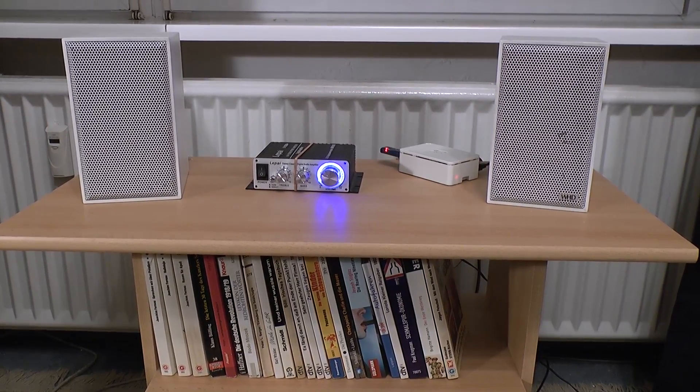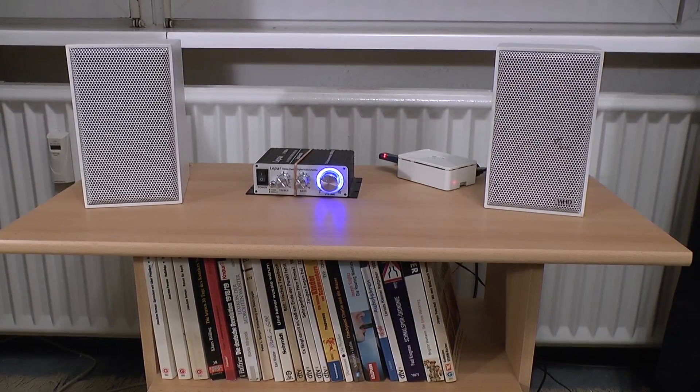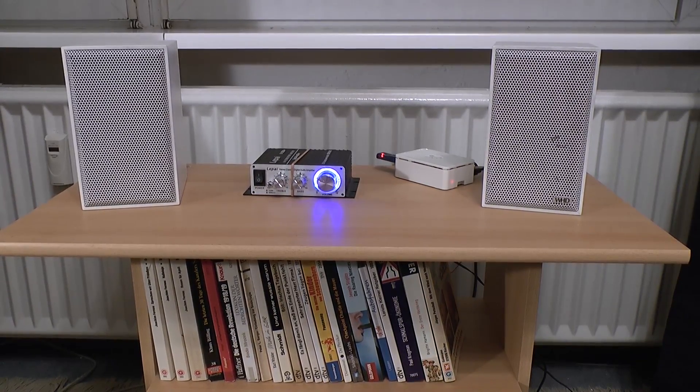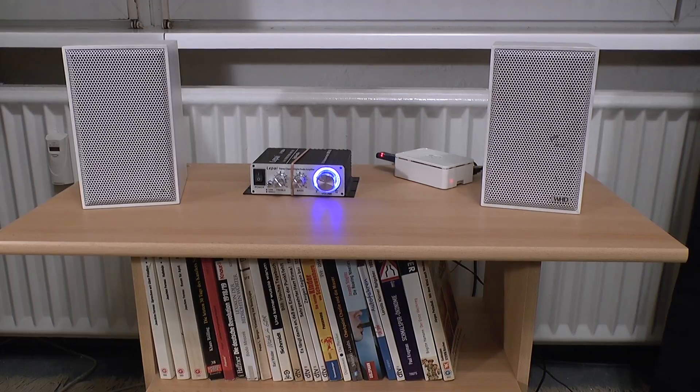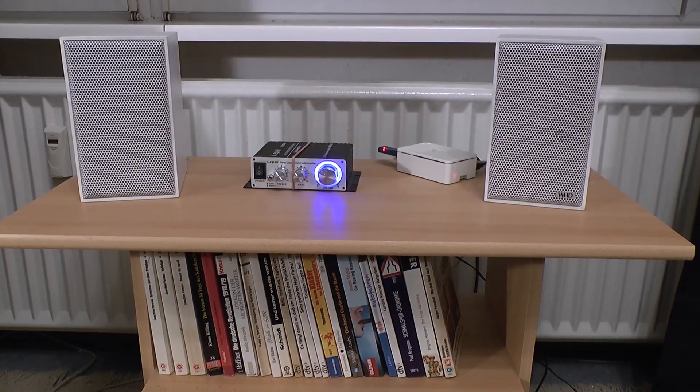Hello there! Tonight I want to show you a really quite small stereo system that combines several technological developments that have only been available for a few years. This is a really small and really modern stereo system.